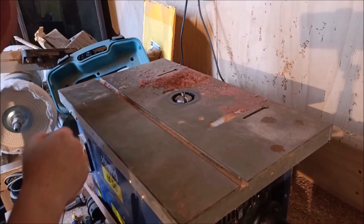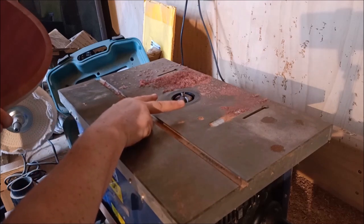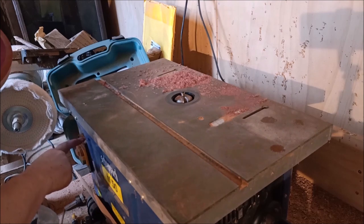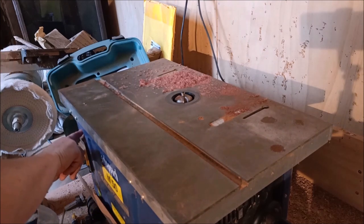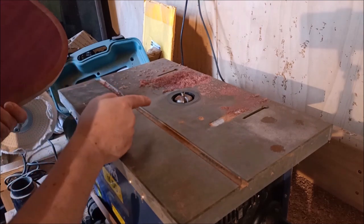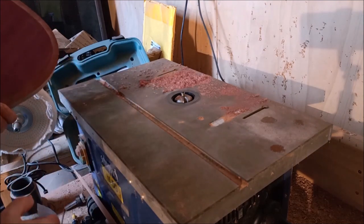Just a note: because this is quite a large bit in terms of its diameter, I've turned the speed of this router down to the very lowest — to one. One is the lowest. You shouldn't have a very large bit trying to go at maximum RPMs.